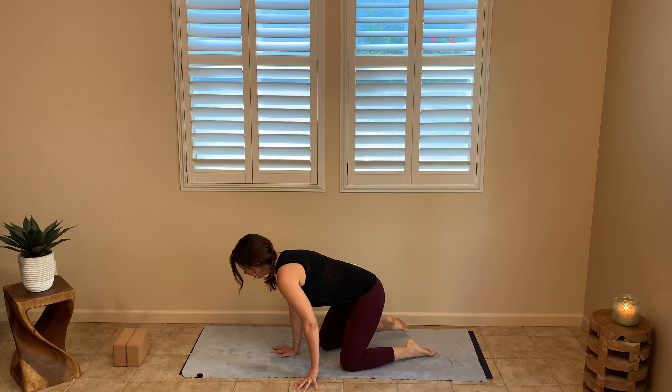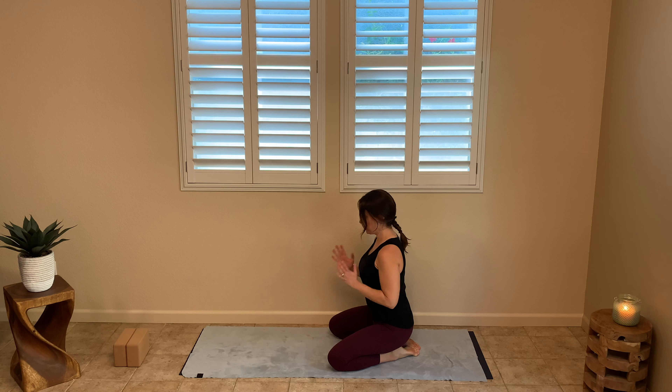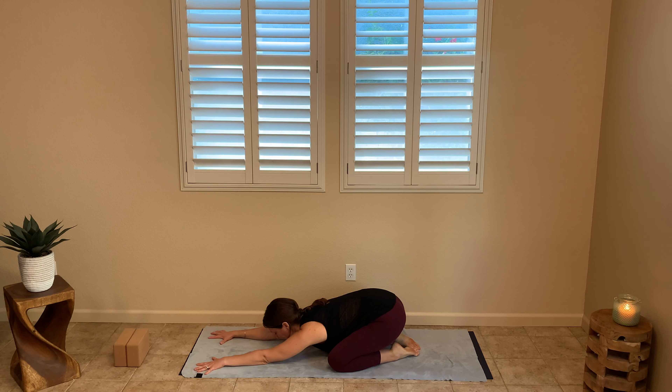Let's get started in child's pose. For those of you who are familiar, go ahead and make your way there. For those who aren't: shins are on the mat, knees are wide enough so you can start to move your chest down between your knees — it doesn't have to go there right away. Hands come straight out, chest is moving towards the mat. We call this the grounding pose. Think of your booty coming down towards your heels — it does not have to touch, just moving in that direction. Think of your chest opening up as it comes down to the mat.